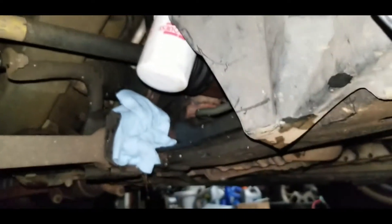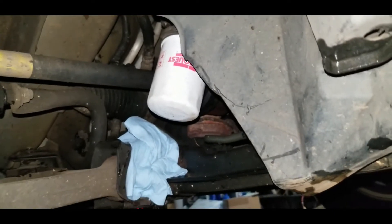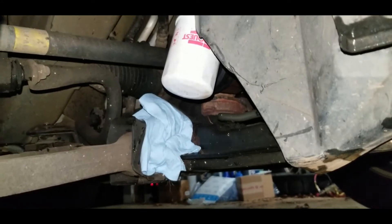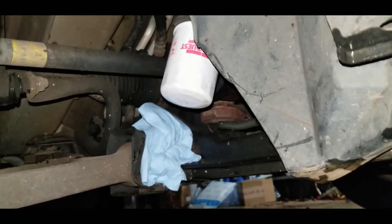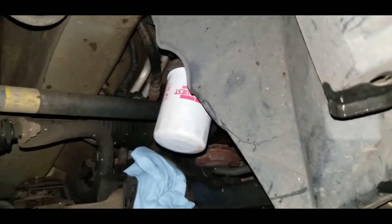As the oil is draining out of the oil pan, come over to the filter and take it off. I like to stuff a rag right at the top of the control arm on the subframe to prevent any oil from splashing back and making a mess. Take the filter off and let it drain.